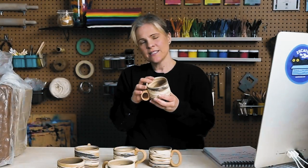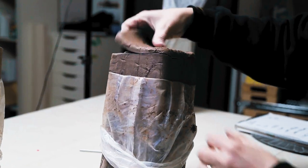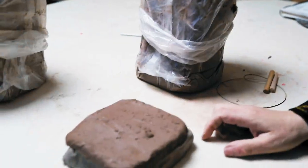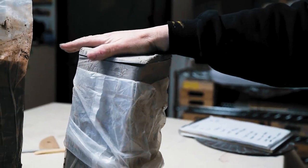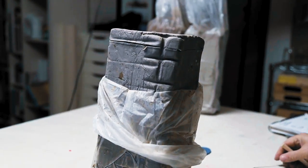The process involves getting three different types of clay: a dark brown stoneware, a white speckled stoneware, and a brown speckled stoneware.